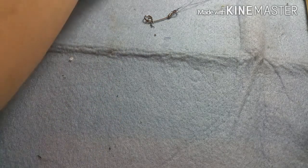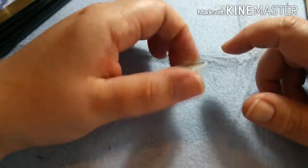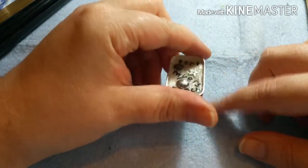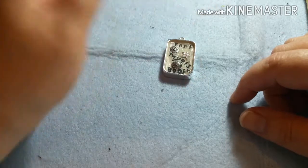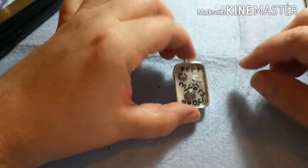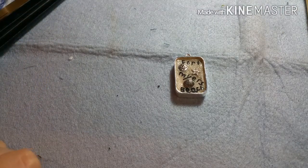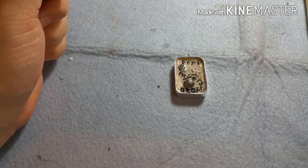My next video is going to feature resin work — I've already started making it. This side is basically the same steps as that one, but instead of shells I used little charms, and I painted it with acrylic paint. You're going to see how to make it, how to fill it with a design of your choice. If you like my channel — I know it's just new and I'm still in the process of creating it — please like and subscribe. Bye for now!